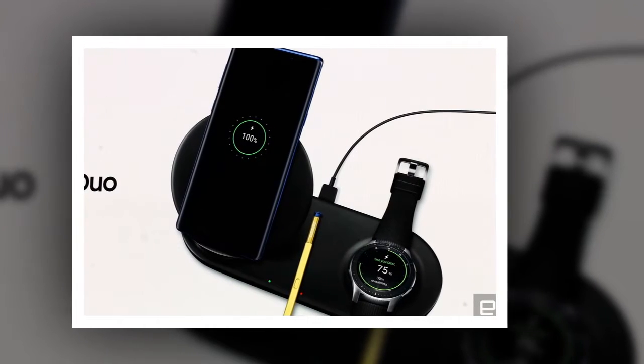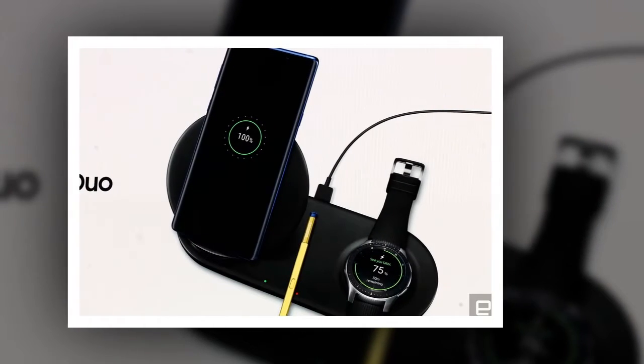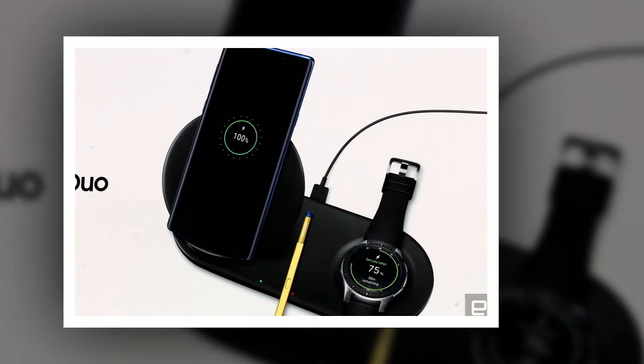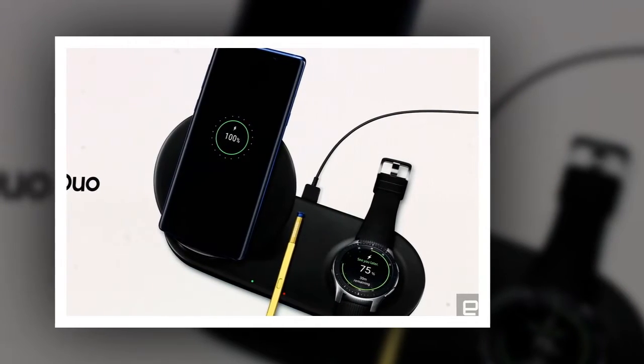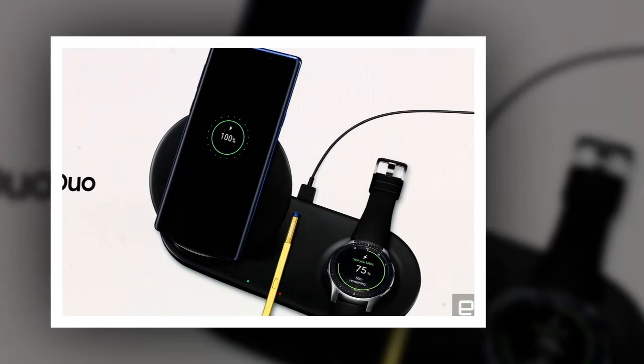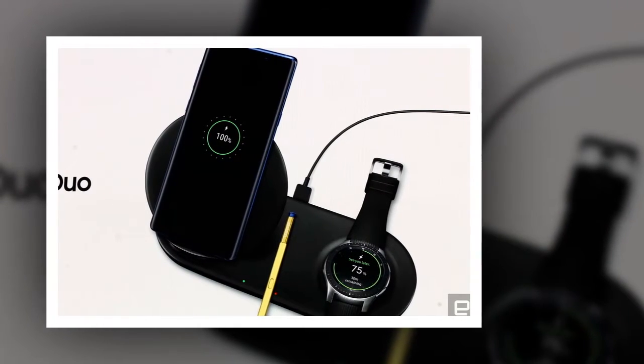The Duo isn't even the first dual charger for Samsung. The company released the dual wireless charging tray last year, but it was simply a flat charging pad. With the new product, you have the benefit of propping your smartphone up so you can easily see the screen.